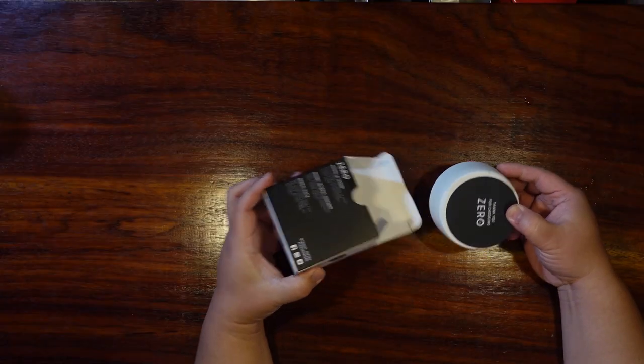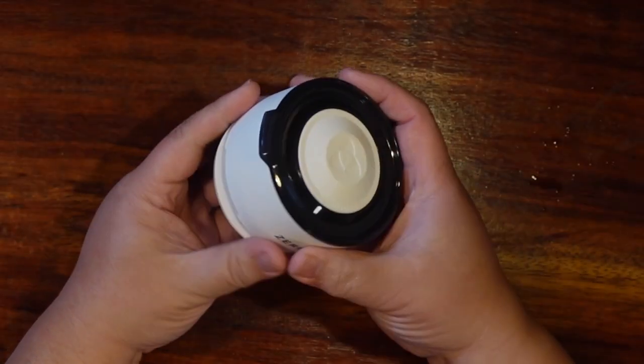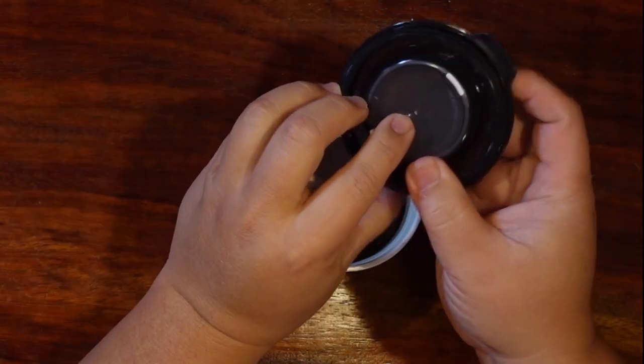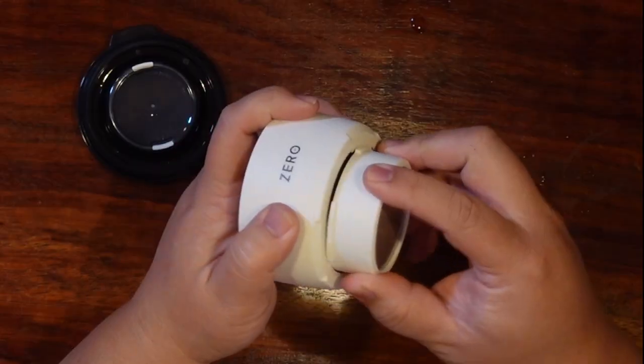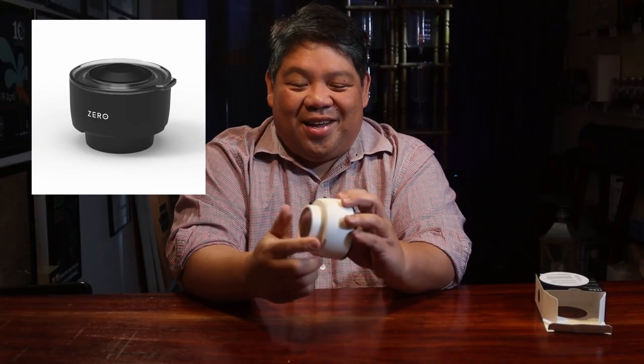Oh, it's a white one. Thank you for choosing Xero. It's very cute. It's all pretty much self-contained. There is a lid that has this little valve on it, and there's a little tiny hole at the bottom. It's nice and attractive — there's a black one too, but this one actually looks better.